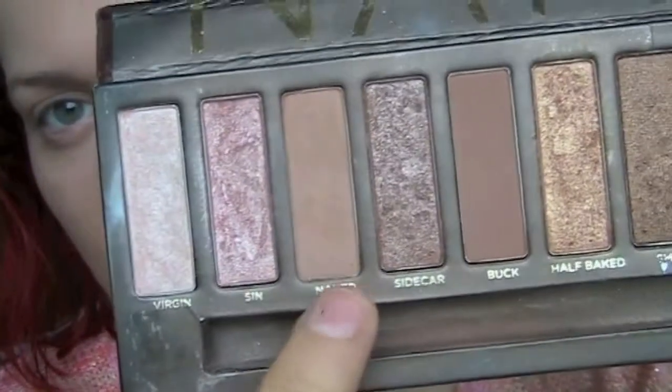I'm just using an eyeshadow called Rice Paper from MAC and I'm just putting it over the lid again. I don't want to take it above the crease area. Then I'm going to define the crease a bit, using Naked — this colour here — with a small angled brush and literally just placing it in the crease.